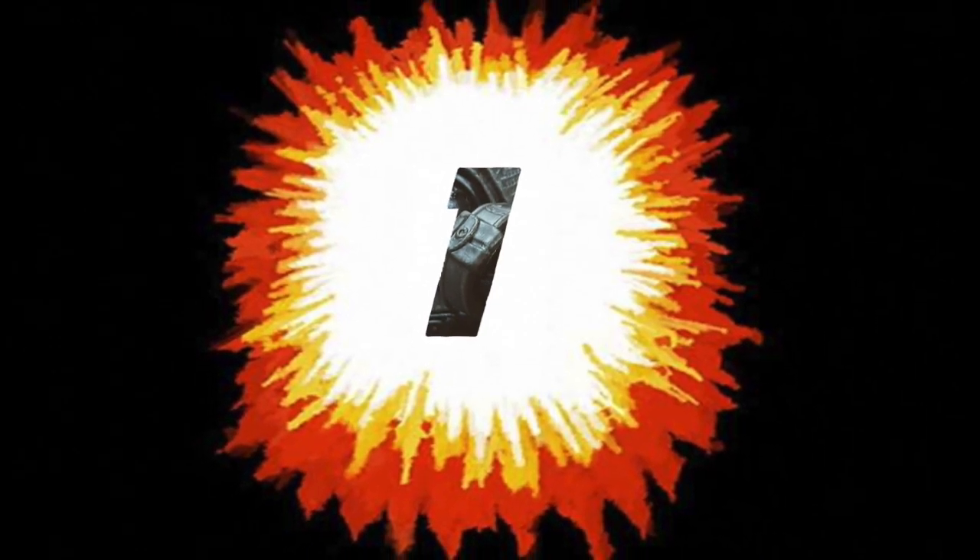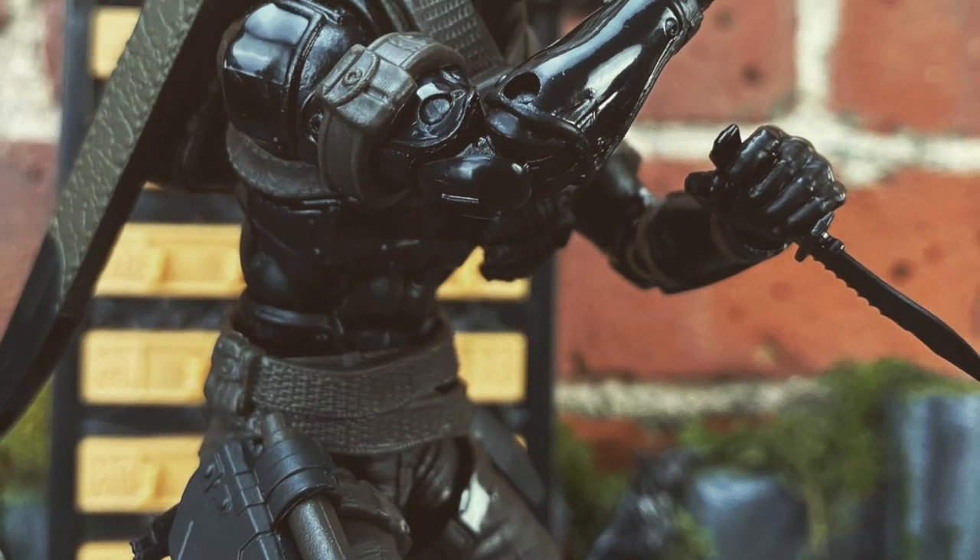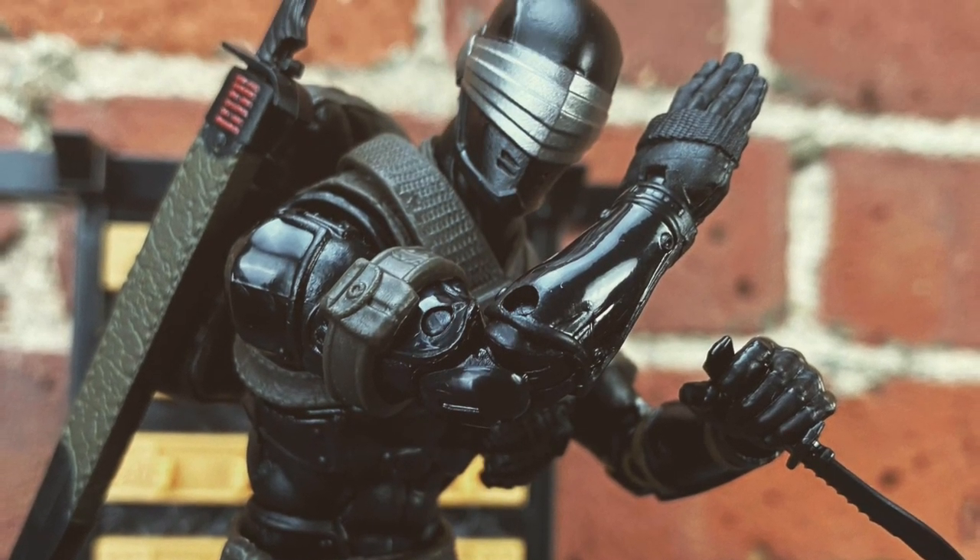We have made it to the promised land and I'm sure you can guess where I'm going with this — at numero uno, it's Hasbro's deluxe Pulse exclusive G.I. Joe Classified Series Snake Eyes.